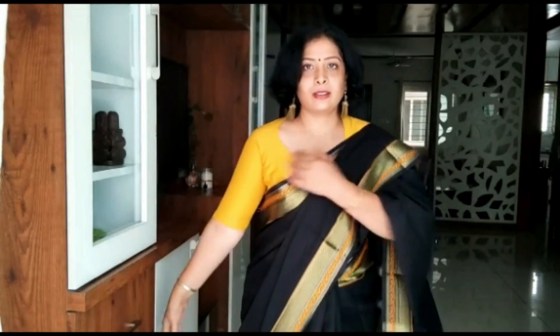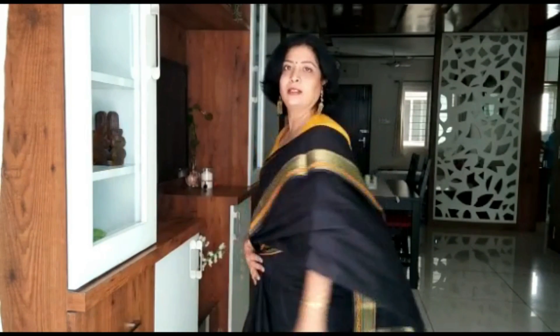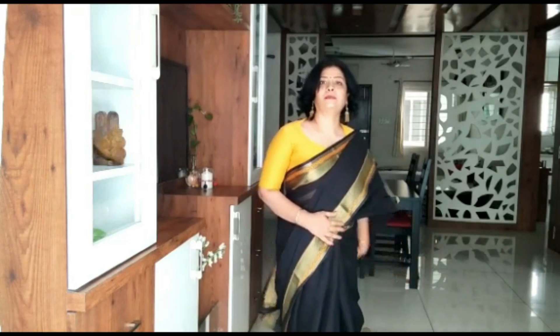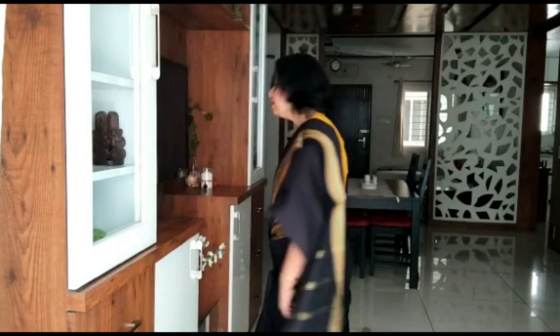Same, with this black sadi it looks very beautiful. As I told you, I can also do something with this yellow — so here I have a plain yellow blouse styled with this black sadi, and with this black sadi it looks very good.